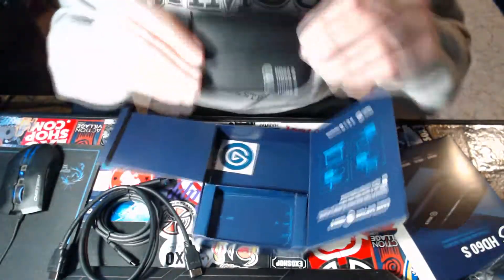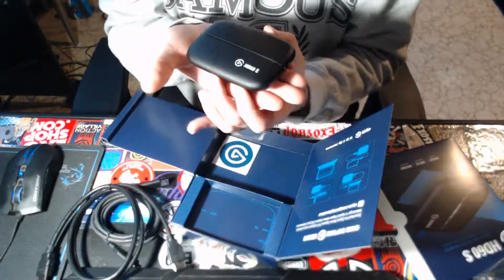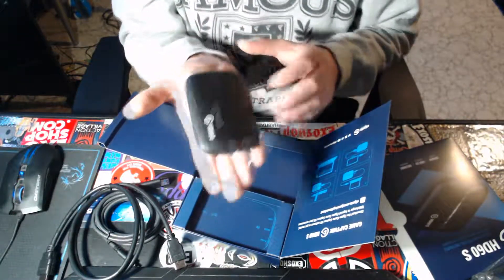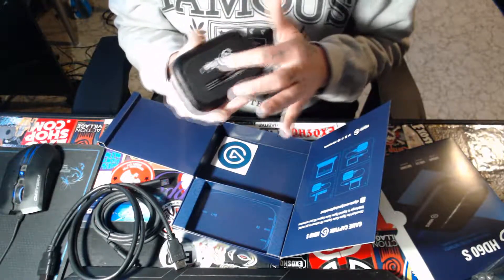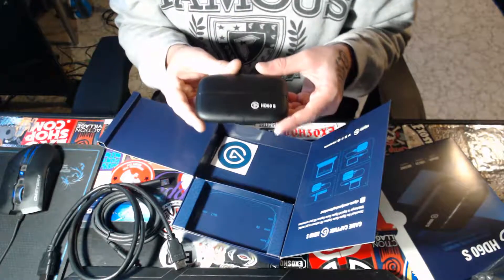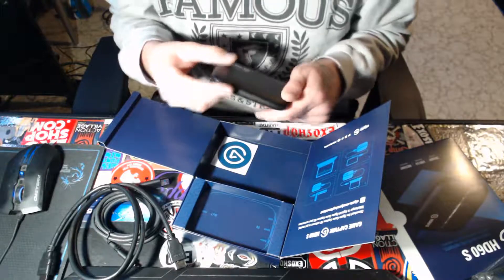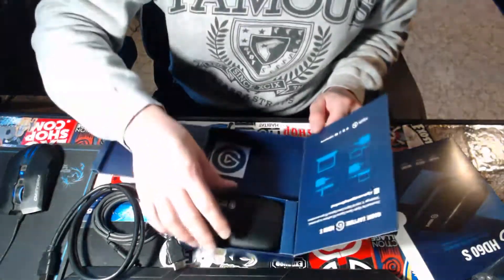And of course the capture card itself. It's actually really small — very nice. The capture card fits right in the palm of your hand. Personally, I'm gonna take a piece of 3M double-sided tape, put it on the bottom, and hook it onto my desk so it's not shifting around. It's a good method — I do it with a lot of my USB hubs.